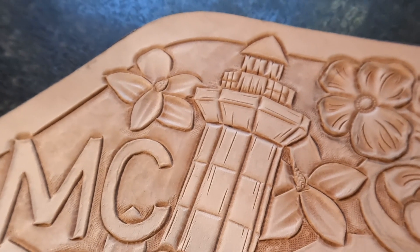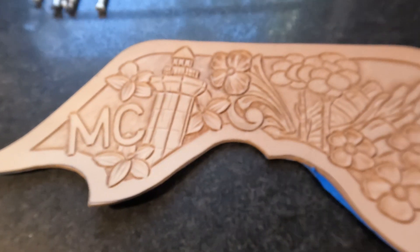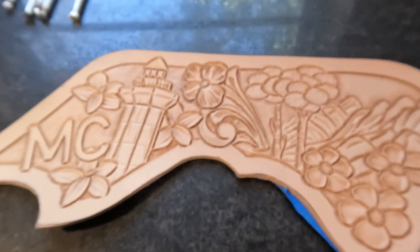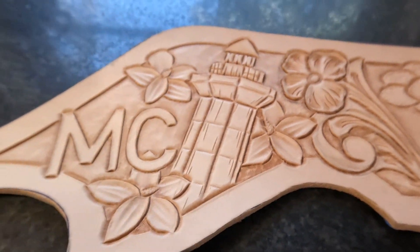Leave it there, or you can add a layer of paint to it. I am particularly going to add a layer of paint because we've got a whole lot of other stuff going on on this particular project. There you go — that is how you tool a lighthouse.